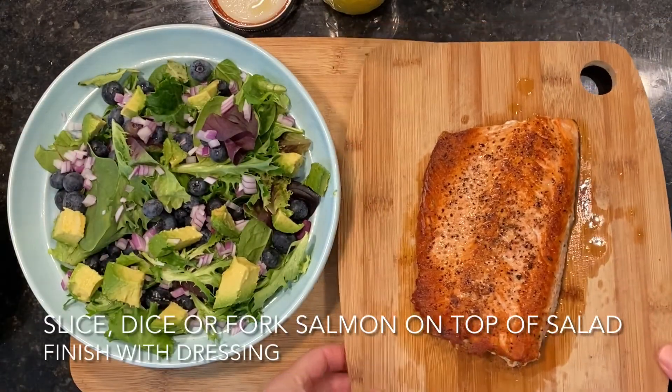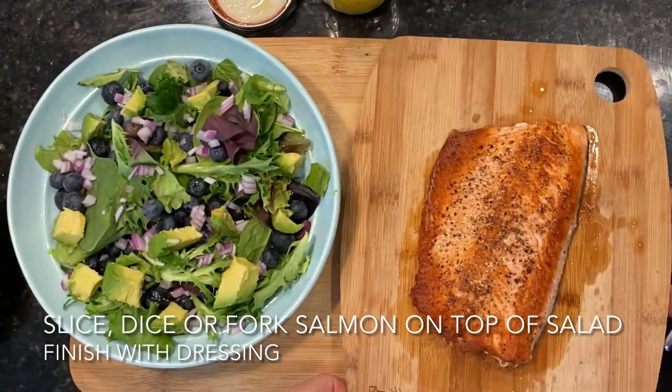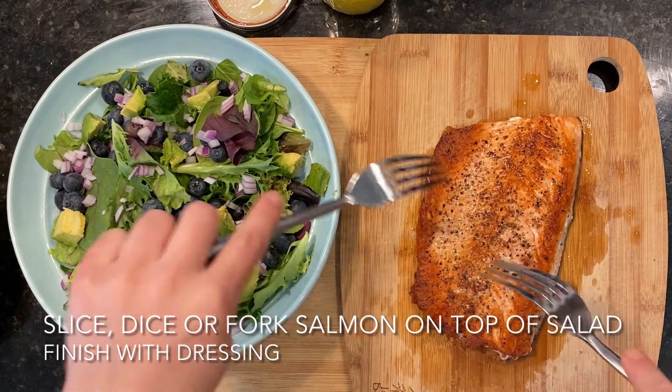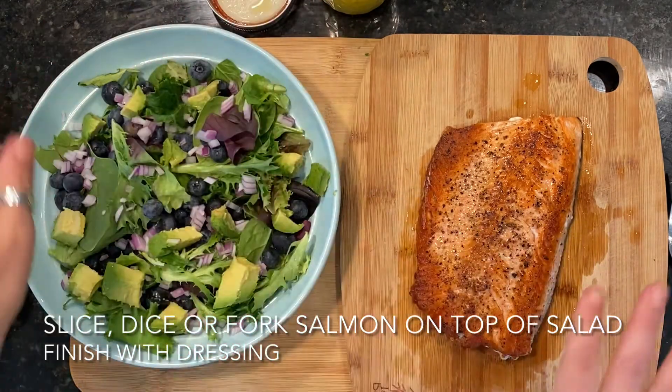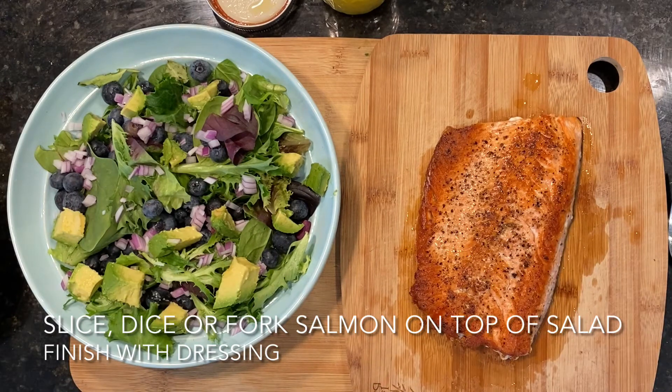Look at that beautiful sear — it's nice and crunchy on the outside. It looks like you grilled it but you did it right on your stove. You can either slice or I like to just fork the salmon apart on top of your salad. If you're planning on having leftovers, store the salmon and the dressing separately from the salad so none of it goes bad or gets soggy. Plus you can save the salmon or the dressing to use in other dishes throughout the week. Cooked salmon will last in the refrigerator in an airtight container for up to two to three days, so make sure you plan accordingly. Otherwise, enjoy this wonderful summer salad.